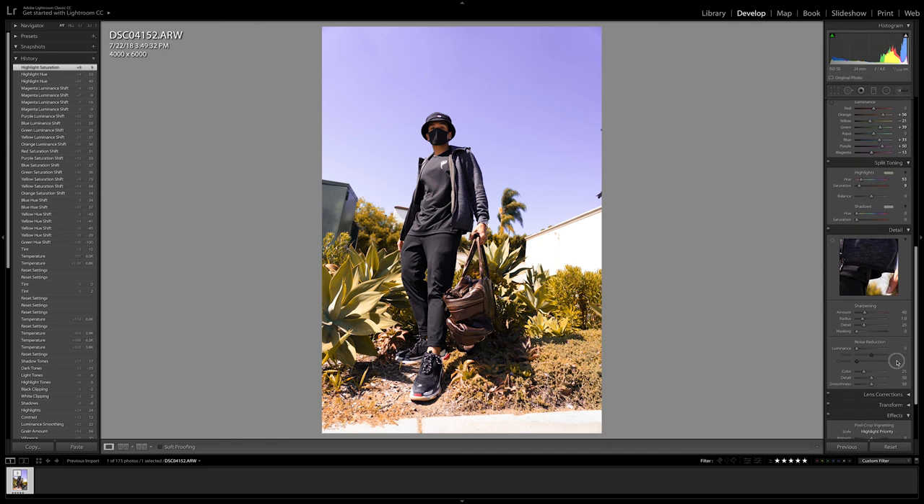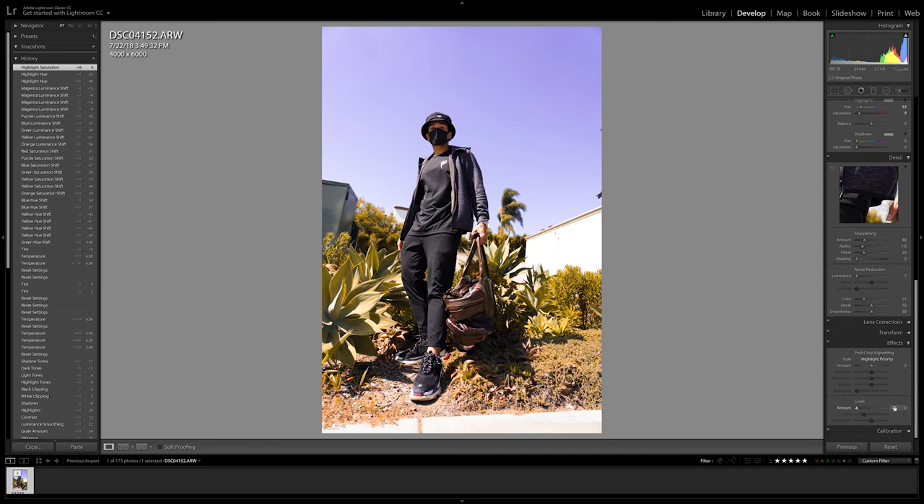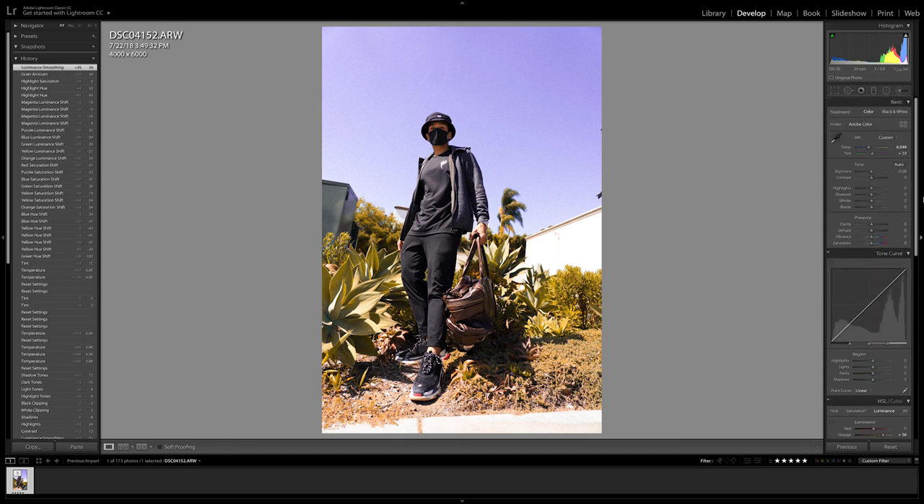I'm pretty positive that Ray shoots with a film camera because he has a nice grain texture in his overall photos. Since I only have a DSLR, to achieve this grain texture we can move the grain slider to the right to start adding grain to the photo. I'm also going to add some luminance to smoothen up that grain we just added.